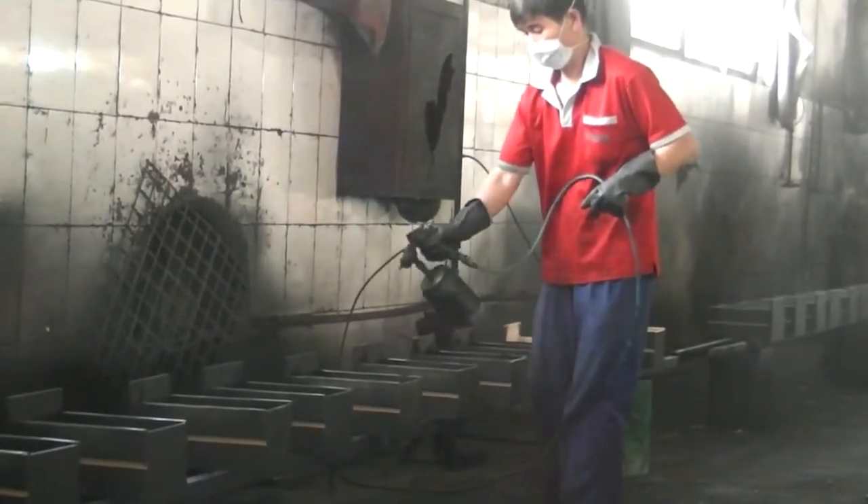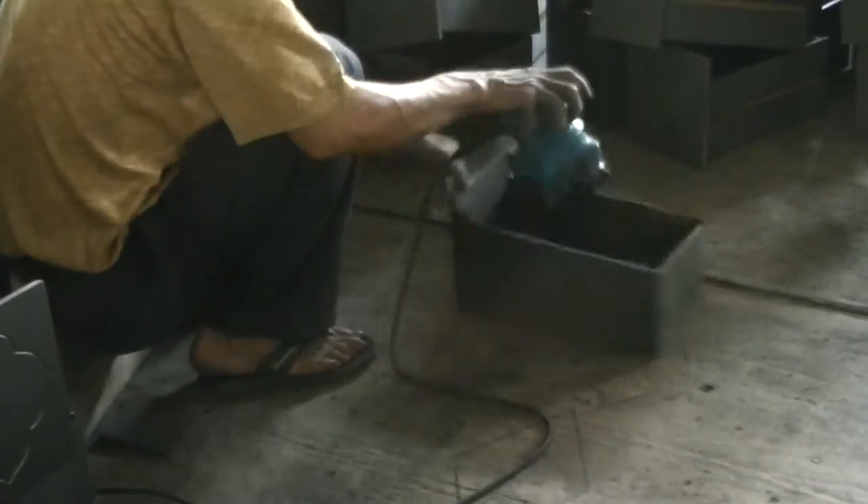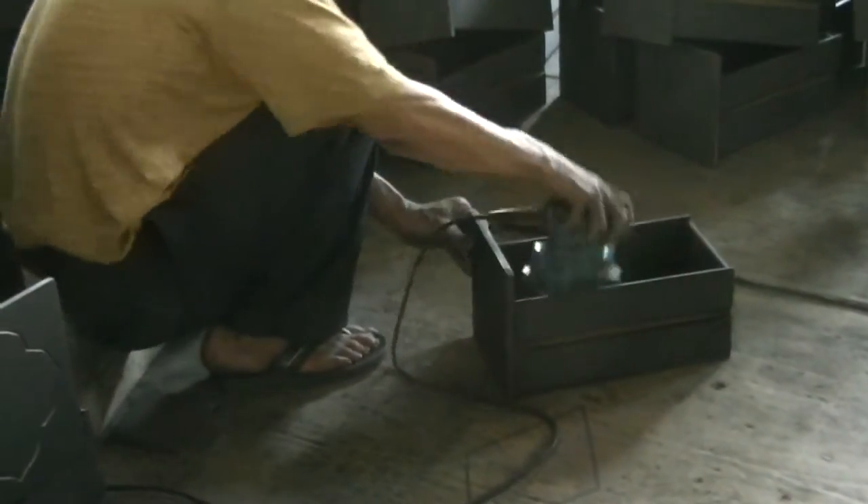Oftentimes, additional sanding and spraying will be necessary to achieve the desired finish and color. After each sanding, the piece is cleaned before being re-sprayed.